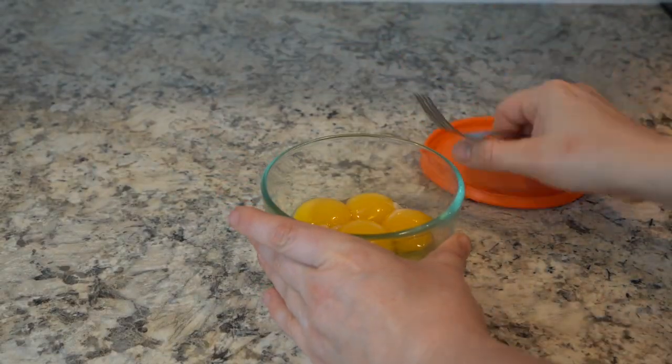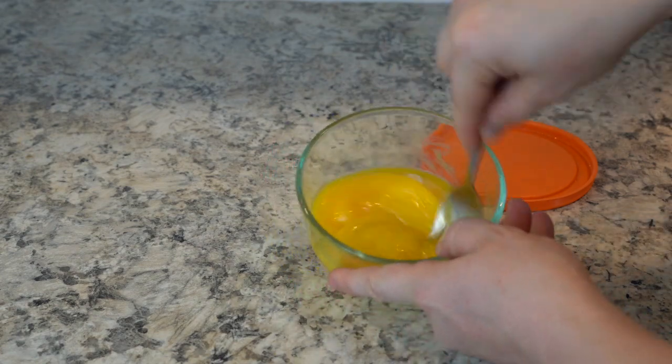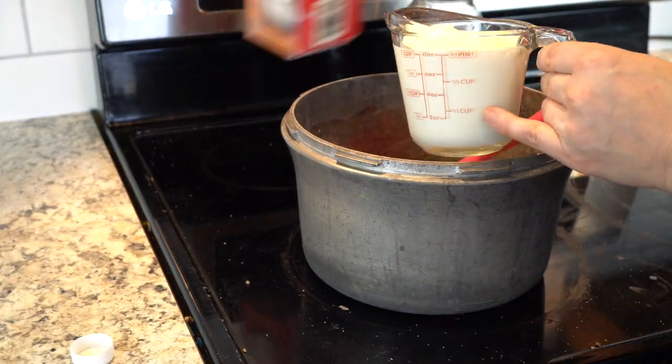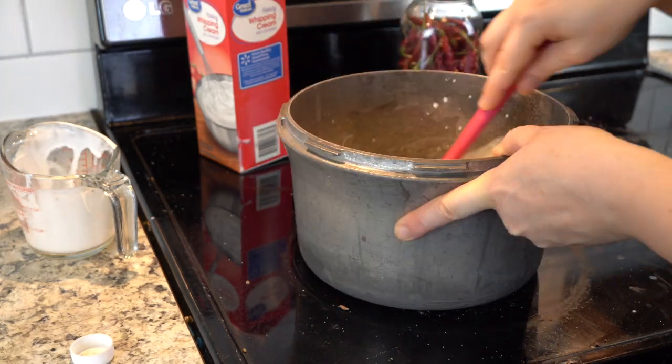While waiting for the mixture to cool, get your egg yolks processed by mixing them up really well. I had a small container for my egg yolks so a fork worked best, but if you use a larger container a whisk works fine too. Once your saucepan mixture has cooled, pour in the remaining cup of heavy whipping cream and stir to combine.